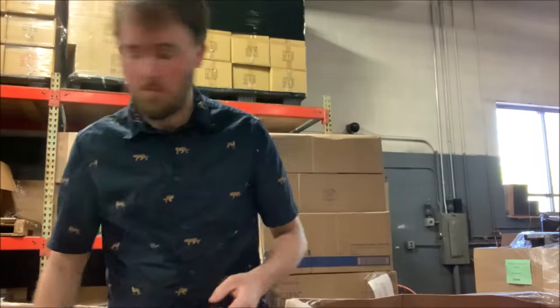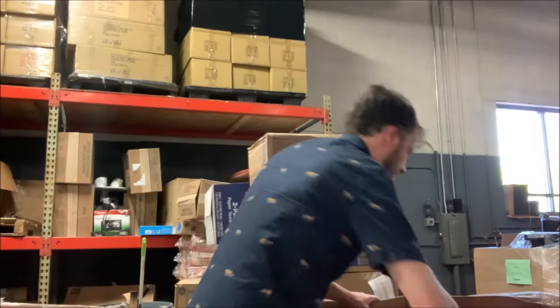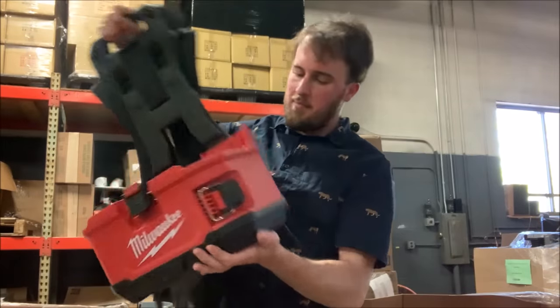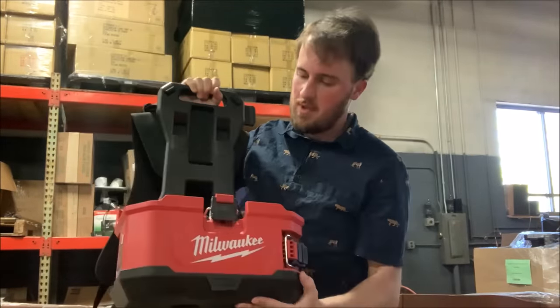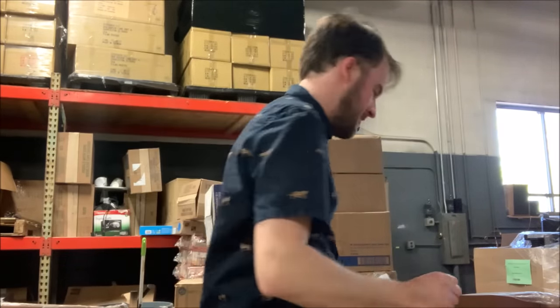A little Milwaukee hand tool. We've got an empty package for a hole saw. This looks like a backpack vacuum, but it's missing whatever goes on top. So we'll set it aside and see if we happen to find that.